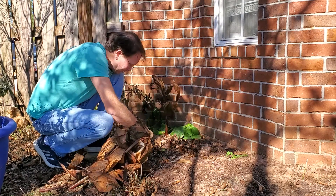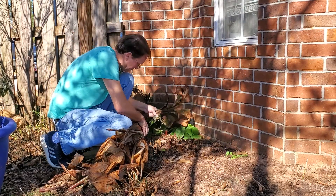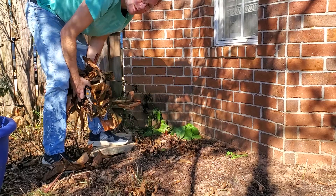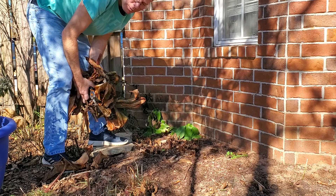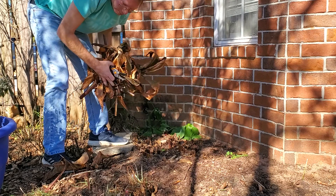Being in Southern Alabama, these things will probably try to start blooming back up, and that'll be alright — it's not gonna hurt them. If they freeze back again, that's all you got to do: cut them back to the ground. You can leave a couple inches sticking up just so you know where your plants are, which is what I usually do. Nothing to it — it's not going to hurt them, it'll help them out.